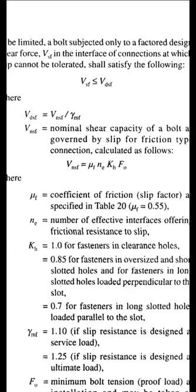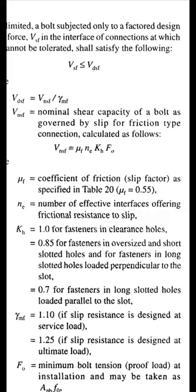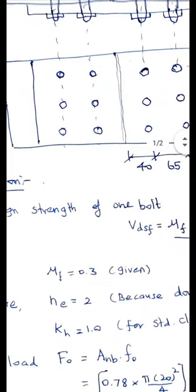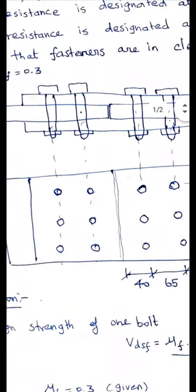Let's define each term. μ_f is the coefficient of friction, the slip factor as specified in Table 20. Here, μ_f is directly given as 0.3. N_e is the number of effective interfaces offering friction resistance to slip. Since this is a double cover butt joint, frictional resistance develops between the plate and top cover plate as well as plate and bottom cover plate, giving two interfaces. Therefore N_e equals 2.